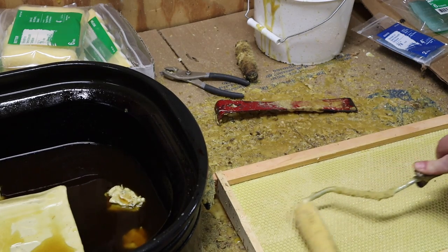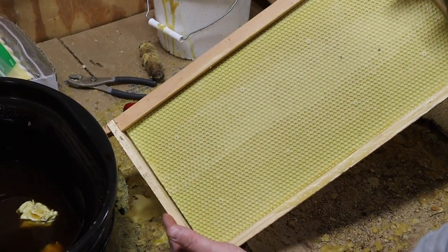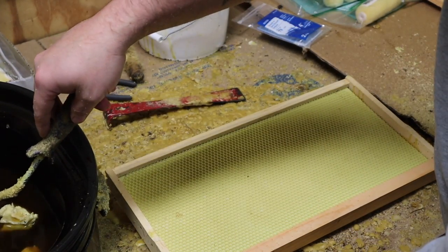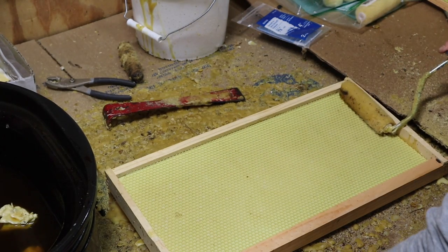It's best to use cappings wax and try to avoid the dark wax that you might get from melting down old dark brood comb — that'll have excessive toxins in it and needs to be avoided. We use a four-inch roller with a three-eighths inch nap and try to put a good heavy coat on while still leaving the shape of the cells defined.